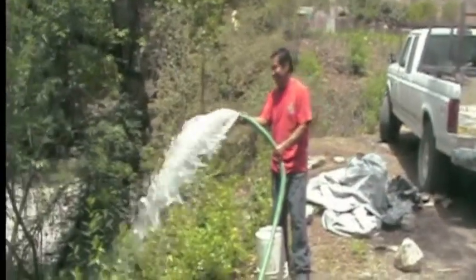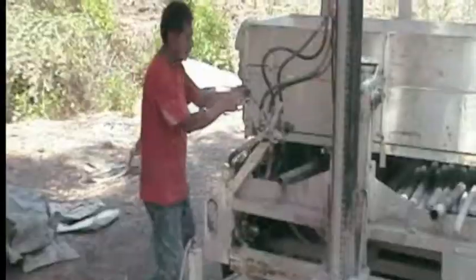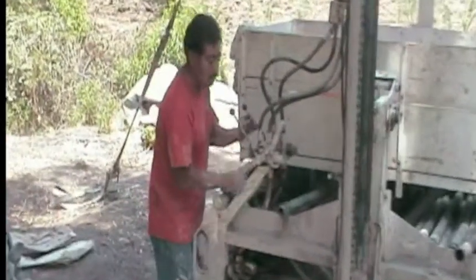This is what you hope to see at the end of a very long and challenging project — lots of water. I'll show you how we got there.